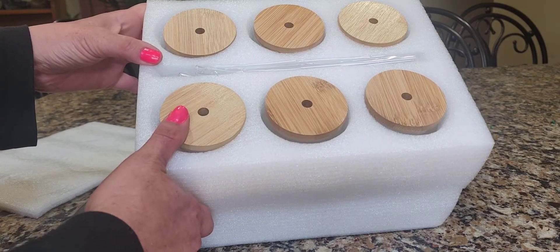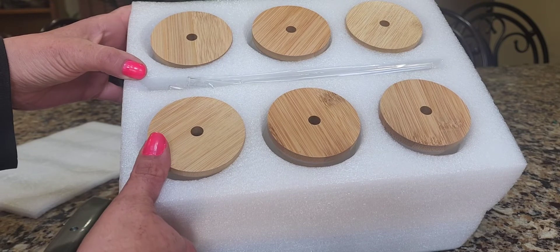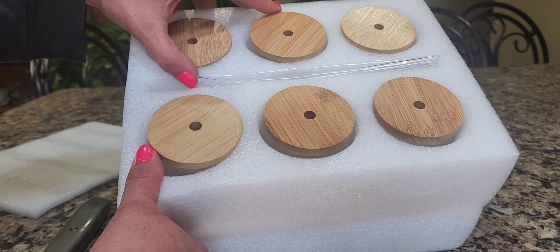We have bamboo tops, and I bet you didn't realize that was coming. Because usually when you think of a glass, you think of just a plain glass with no top on it. And then we have straws, which is pretty cool.